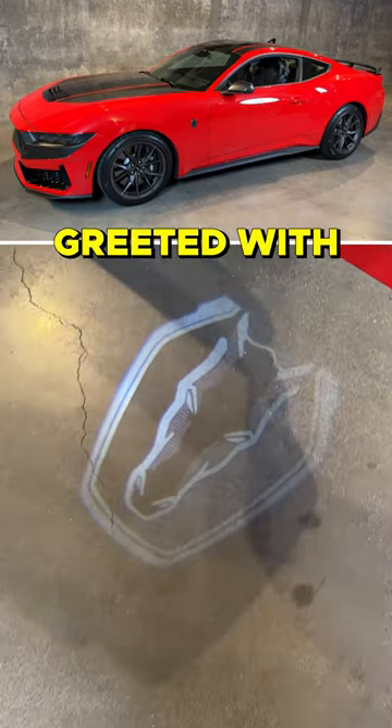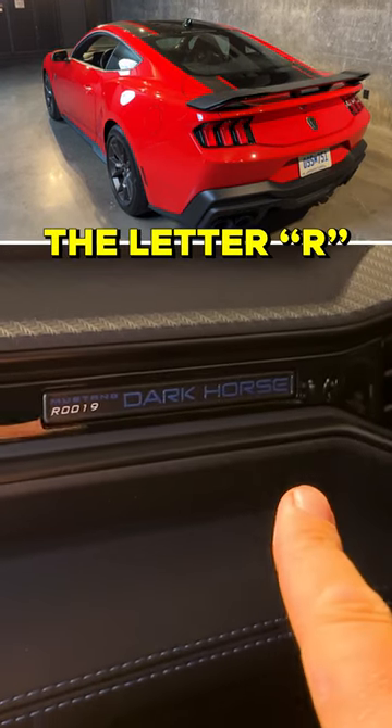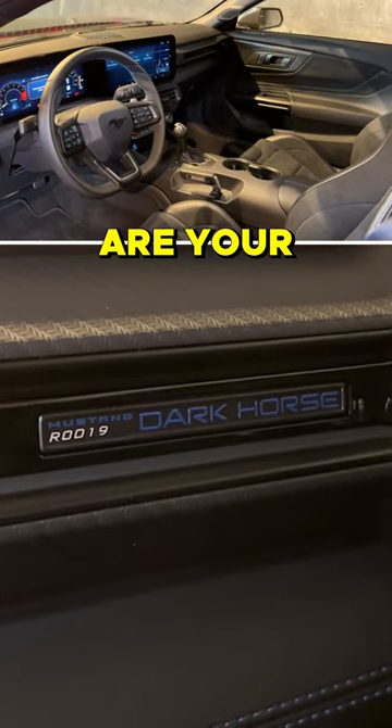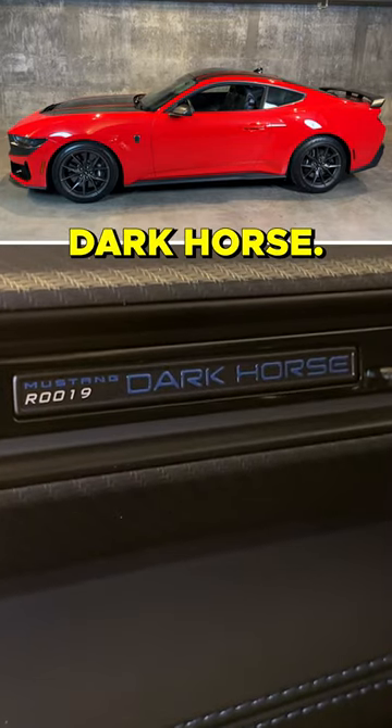You open the door and you're greeted with 'Dark Horse' on the door sill. You have a little plaque — the letter R refers to the model year in the VIN, and then the numbers are your particular serial number of your special Dark Horse.